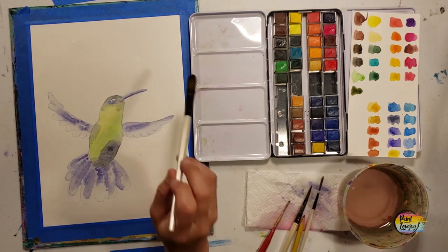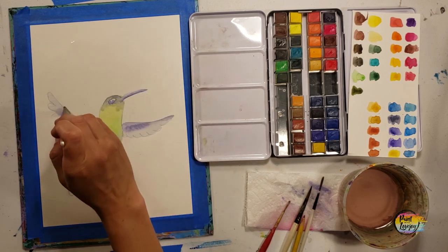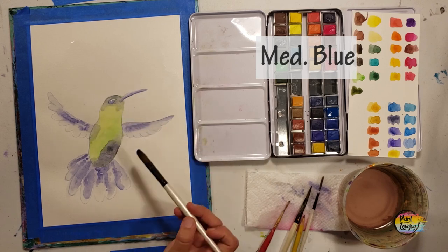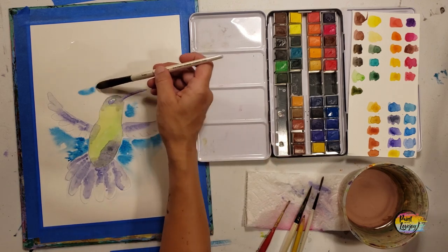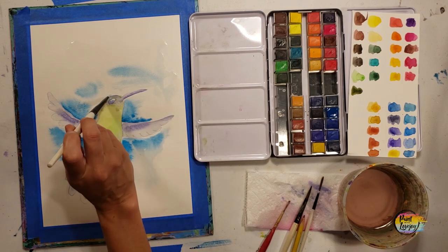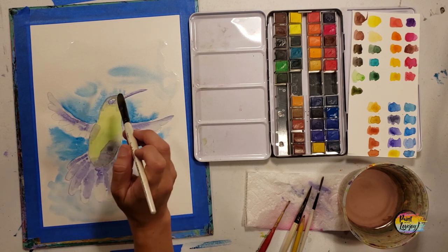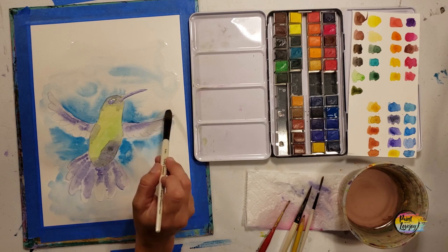Being very generous with water around the bird, try not to overlap your design — keep the background separate from your subject matter. In a moment I'll grab some blue pigment, and just like the charging we did on the hummingbird, by putting blue into the wet background you'll see how it diffuses and bleeds. Taking the blue right up next to the perimeter of the bird — if a bead of water bleeds onto your subject, that's a happy accident to embrace and work into your design.